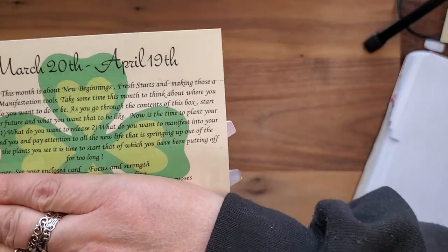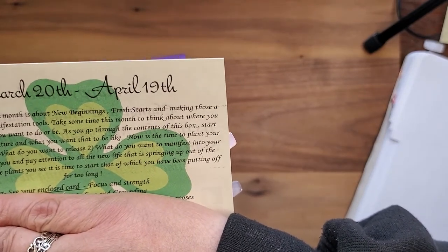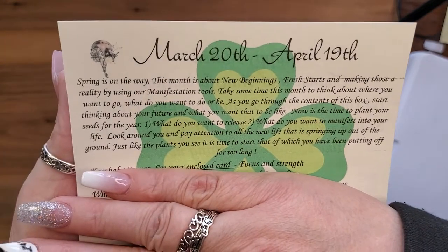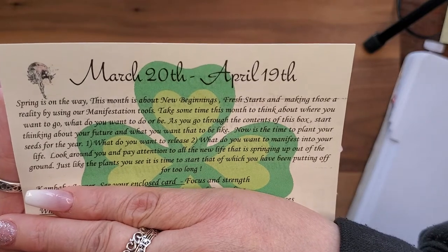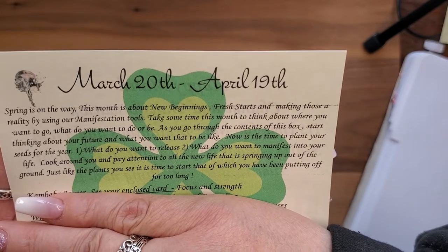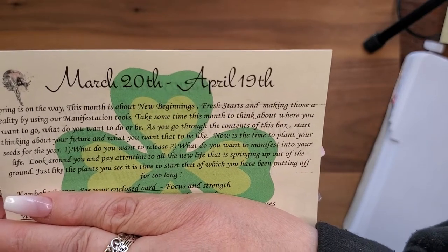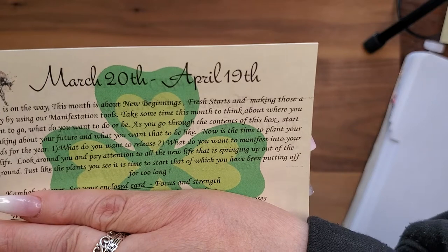Spring is on the way. This month is about new beginnings, fresh starts, and making those a reality by using our manifestation tools. Take some time this month to think about where you want to go, what you want to do or be. Now is the time to plant your seeds for the year. One: what do you want to release? Two: what do you want to manifest into your life?